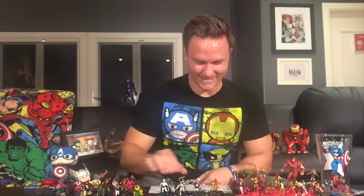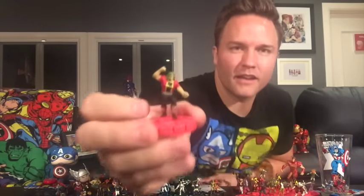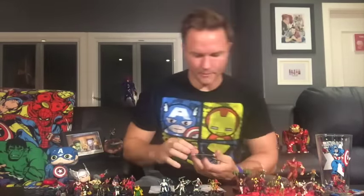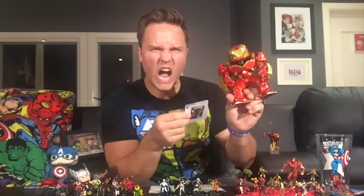Let's take a look at Doc Sampson first. He rings in at 70 points — a nice even number. He has the Hulk Busters keyword, plus pro registration, scientist, and X-Factor. Well done WizKids, nice keyword choice there. He has a special movement power called Psychoanalyzation: Doc Sampson can use mind control with a range of six — he has no range otherwise.